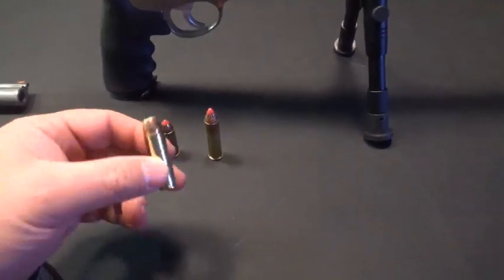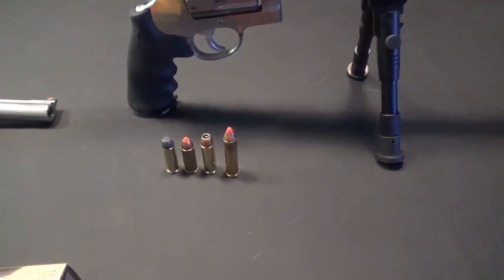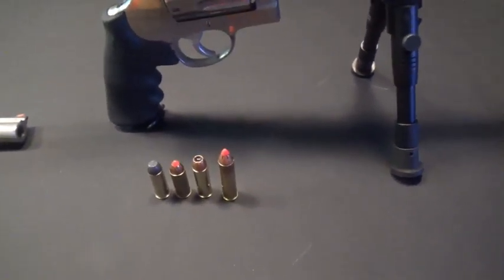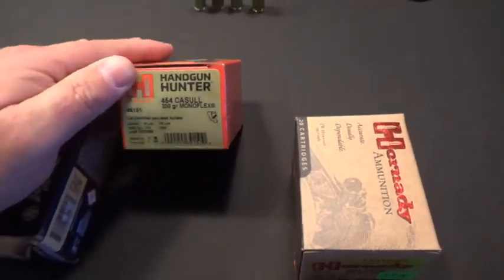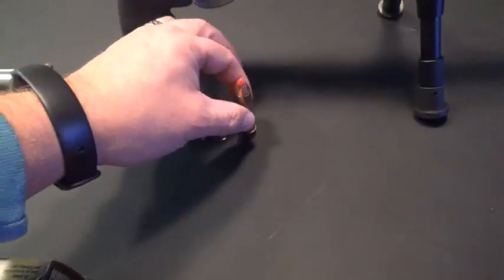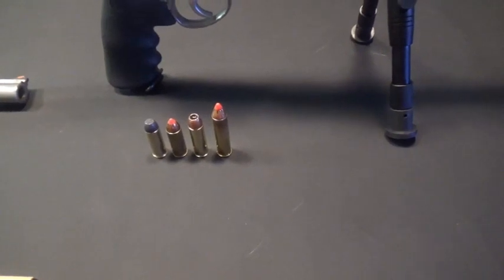Next on the list is the .454 Casull. That was very appealing to me when I bought this gun, knowing that if I really wanted to shoot something hot but not as hot as the .460, I could shoot the .454 Casull. Now in today's prices, where you're not buying in bulk and going to your standard gun store, the .454 Casull is not very economical. This is a hunting round — 200 grain — but at $50 for 20 rounds, it's well over $2 a round, which is actually more expensive than the .460 rounds I have here. The .460 is exactly $2 a round at $40 for 20 shots, and this is really going to be an excellent hunting round for whitetail and even larger game.